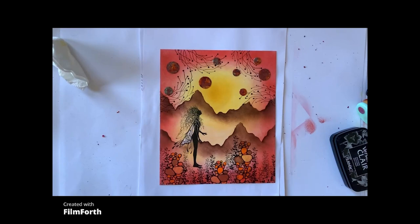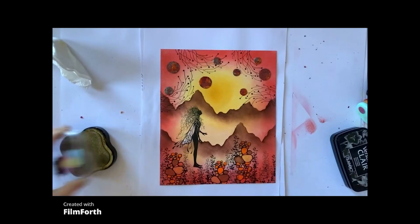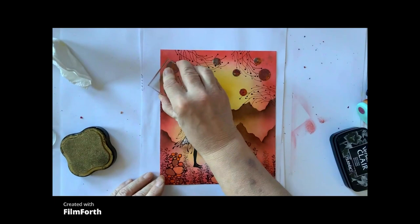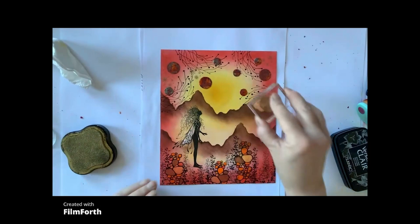So the next thing we're going to do is we're going to stamp our stars. Now if you want, and you've got more time, you could actually emboss these in gold embossing powder. But I'm just going to put some on randomly with this cheap metallic ink that I've got.